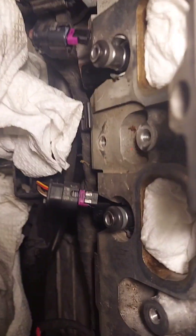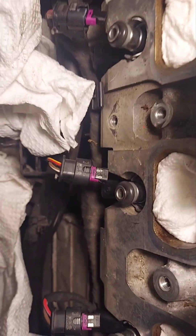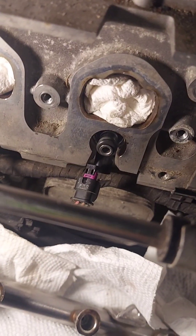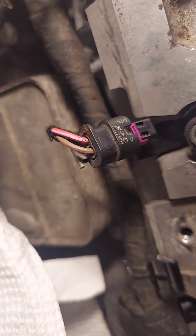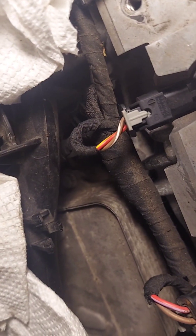It might be a little hard to see, but you can see that one's seated and the rest aren't. So you've got to push them in pretty good — as a comparison of their depth. And once you've got them all seated, you're going to twist this plug and flip it so that it'll connect. Then make sure you push the gray clip back in.